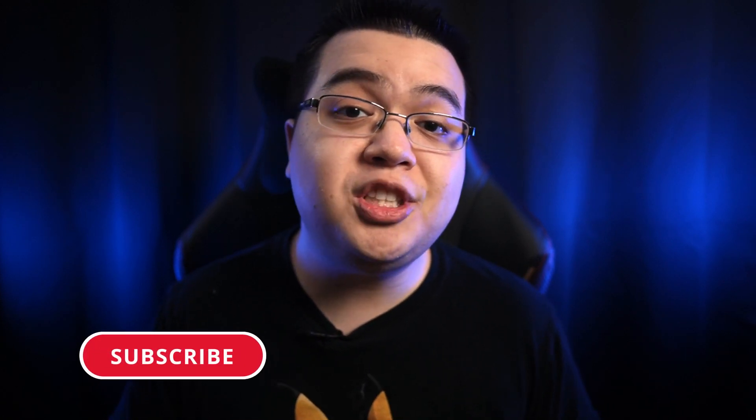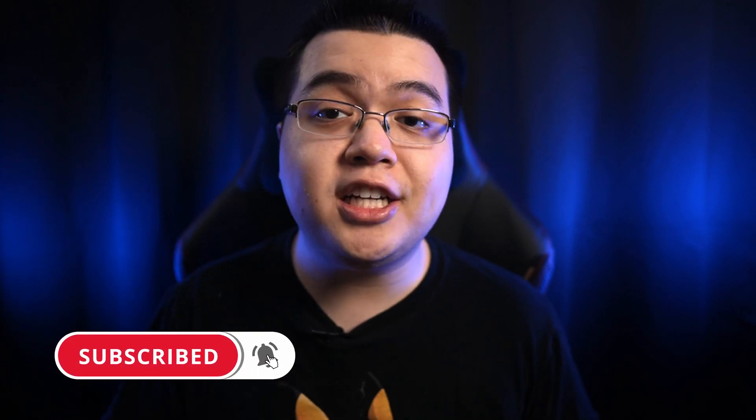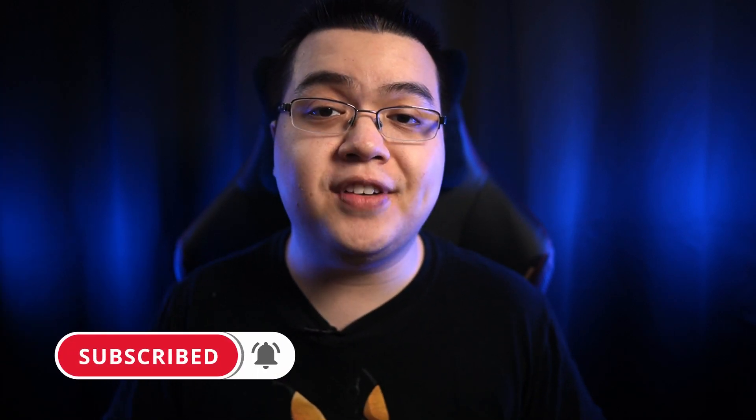But before we jump right into the recommendations, if it's your first time here, welcome to the channel. I release a ton of content aimed at helping you choose the best gear for your specific needs and budget. So if that sounds like something you're interested in, be sure to hit that subscribe button followed by the notification bell. I'd also like to preface by saying that this is a completely subjective list based on my personal opinions, experience, and research, since there are hundreds of good options at this price point and we're only covering five on this list.